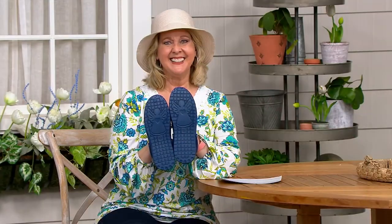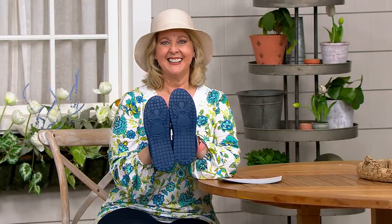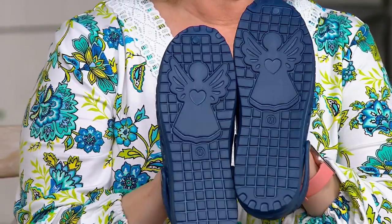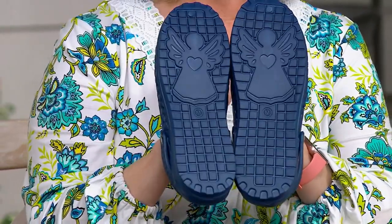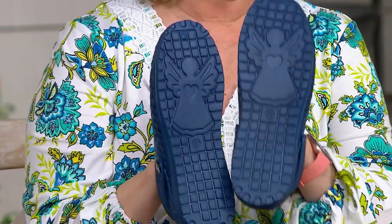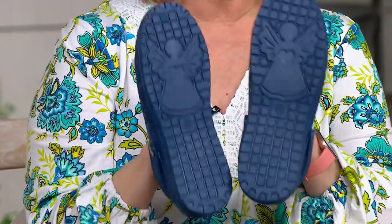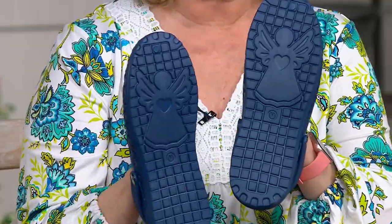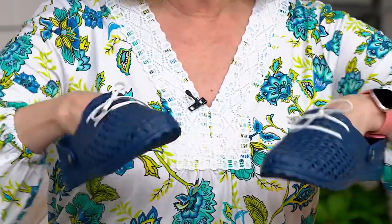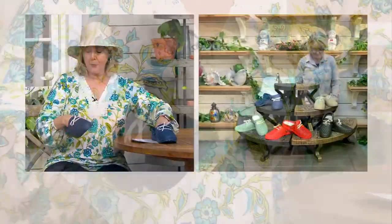That one, although on the TV it reads more red — it's more of an orangey red. This shoe is my favorite of all time. There's good traction on it too, and it's not just for gardening. It's washing your car, being out by the beach, walking into the ocean, going into the lake, or on the boardwalk.